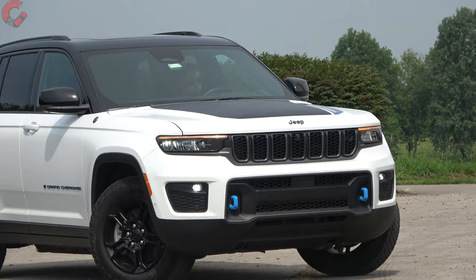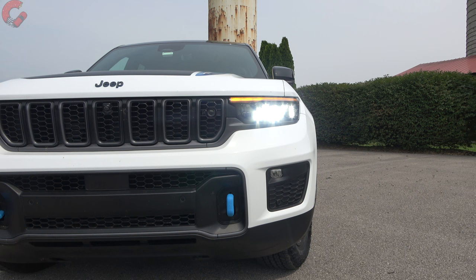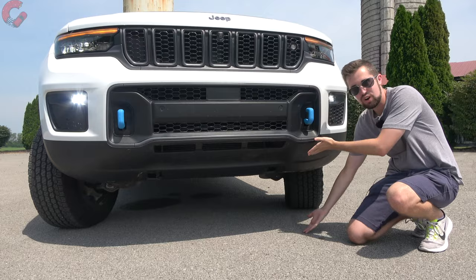Moving to the headlights, we again have that narrower look, and of course they're fully LED — reflector low beams, high beams, and daytime running light and turn signal indicators at the top, both amber. Down below we also have LED fog lamps. Dropping to the ground clearance — a big deal with the Trailhawk — we have standard air suspension on board.